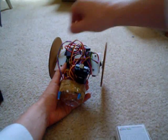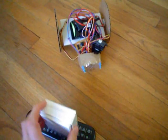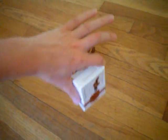Alright, so we have the robot. We have the calibration object, and the sensor is pointing at the calibration object. So then we turn it on, it calibrates, delays two seconds, and then it'll follow the object. As you can see. And it'll spin around if it doesn't see the object. There it goes. Now you have your robot chasing stuff.